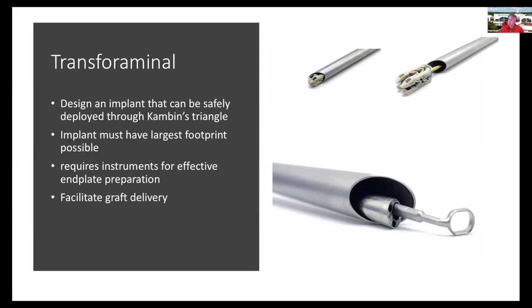With the transforaminal approach, we tried to design an implant that can be delivered safely through Kambin's triangle while at the same time having the largest footprint to avoid subsidence. We also need to design instruments that can effectively prepare the end plates.